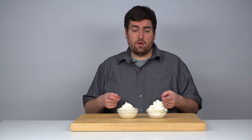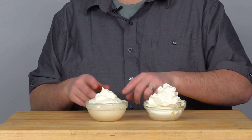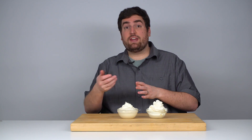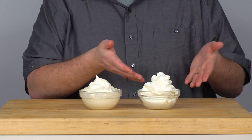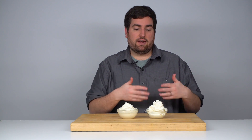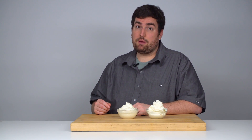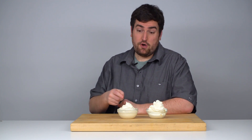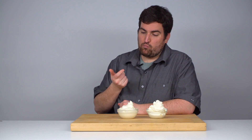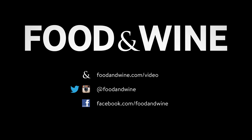In the end I have two very similar tasting whipped creams with different consistencies. The one from the water bottle is very smooth because it wasn't getting any air whipped into it during the process. The one from the whisk is your traditional whipped cream — light, fluffy, and has a great texture. So if you're in a pinch and you don't have a whisk, you can use a water bottle to make whipped cream. It won't be exactly the same, but it's still pretty good. Actually, they're both good.